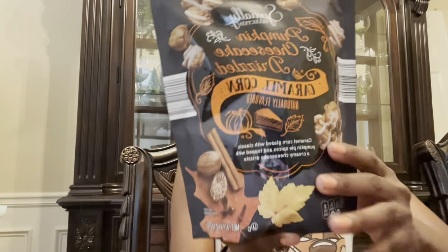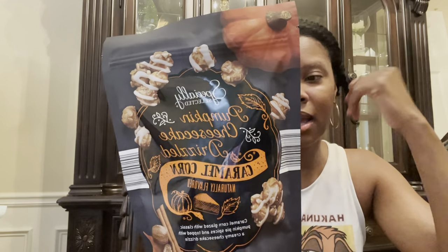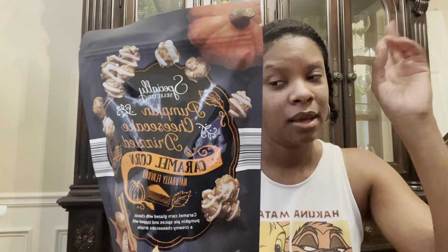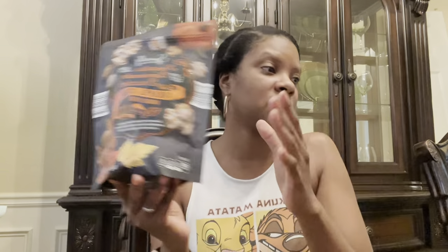My Aldi find is the Specially Selected Pumpkin Cheesecake Drizzle Caramel Corn Popcorn. It says caramel corn glazed with classic pumpkin pie spices and topped with a creamy cheesecake drizzle. That got me — and also the packaging, it looks so good. Fireplace, I can't wait — favorite movie, favorite show, my candle going. You can't beat that.